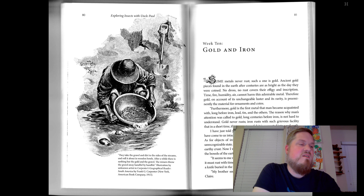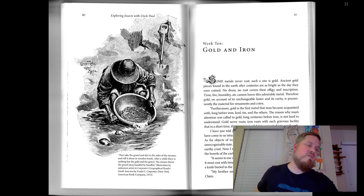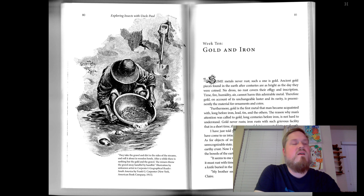As for objects of iron, not one has reached us that was not in an unrecognizable state — corroded with rust, they have become a shapeless, earthy crust. Now, I will ask Jules if the iron ore that is extracted from the bowels of the earth can be real pure iron, such as we use. "It seems to me not, uncle, for if iron at any given moment is pure, it must rust with time and change to earthy matter, as does the blade of a knife buried in the ground." "My brother seems to reason correctly. I agree with him," said Claire.